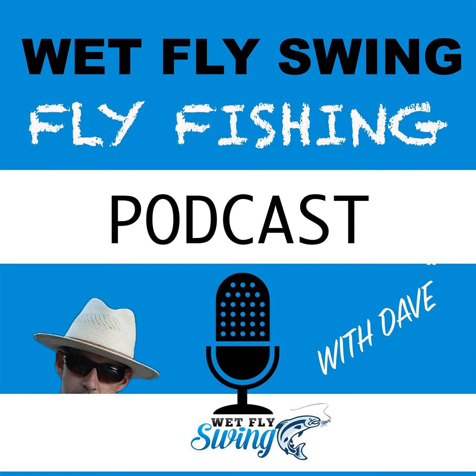Number fourteen: spend extra cash to get high-quality euro nymphing hooks. Why? Because sometimes you get just one opportunity, and a cheap hook that dulls, bends, or breaks will cost you the fish of a lifetime — after spending potentially hundreds or thousands of dollars on the trip. A few cents extra per hook is absolutely worth it.